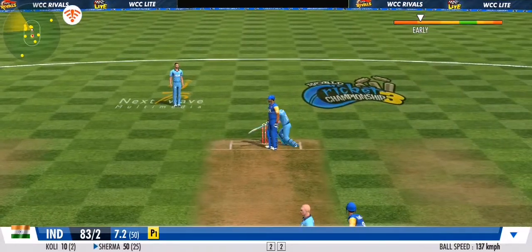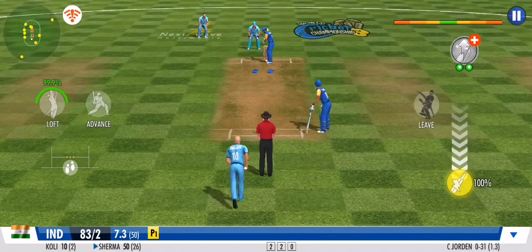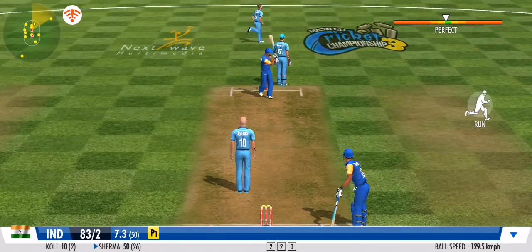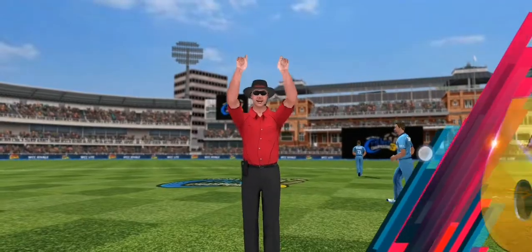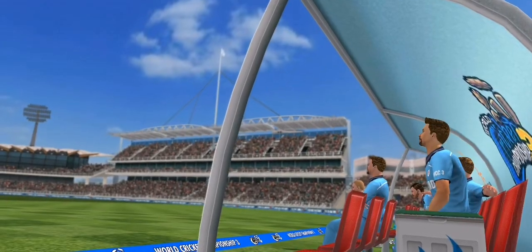Well fielded and the batsmen couldn't get away with it — the batsmen opting to play it safe on that one, no runs. What a shot! The timing was sublime. The fielders can only do one thing there — watch on with hopelessness. Six it is!